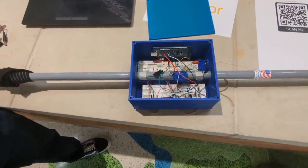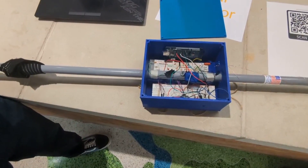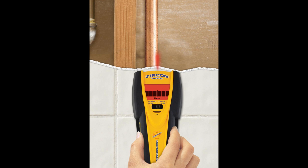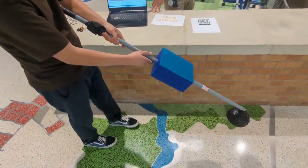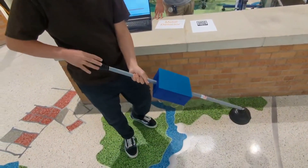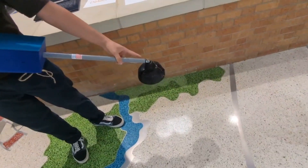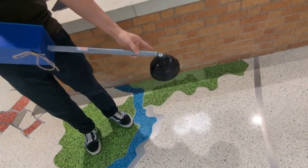Moving on to the applications. The metal detector can be used in a variety of ways, first and foremost recreationally, for fun. This prototype can also be scaled upward and be used in a variety of industries, including mining, construction, and oil field. It's also adapted for handheld use with a comfortable strap and a pivot, which always points the search coil downwards towards the ground.